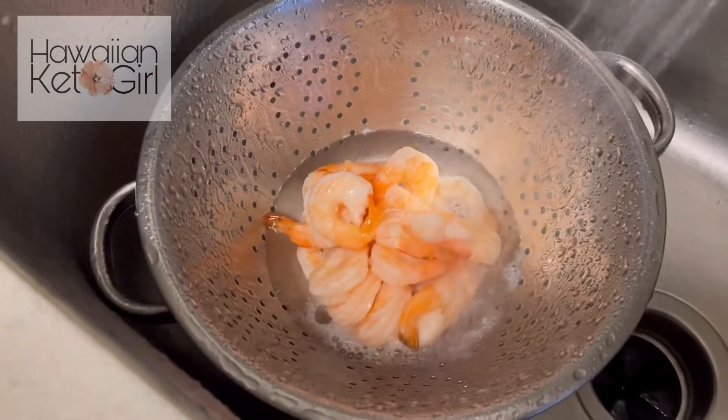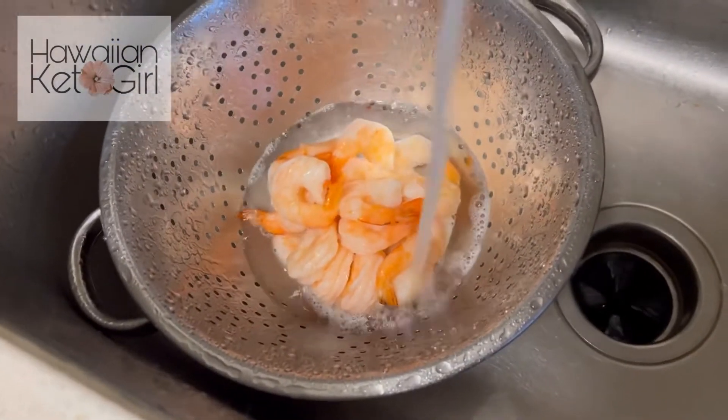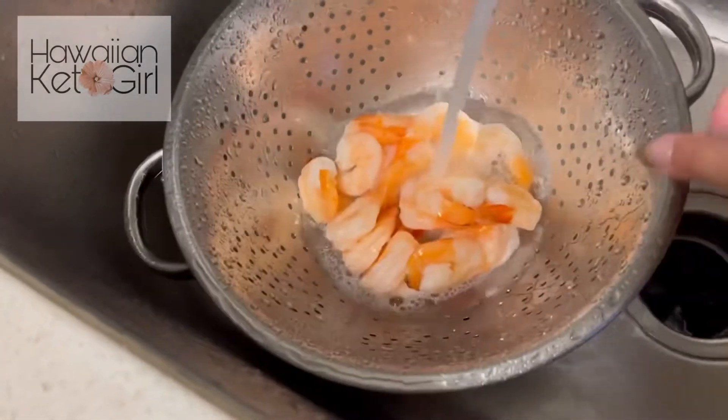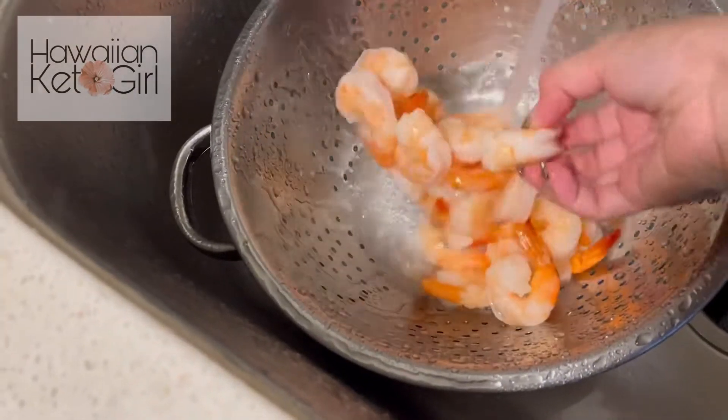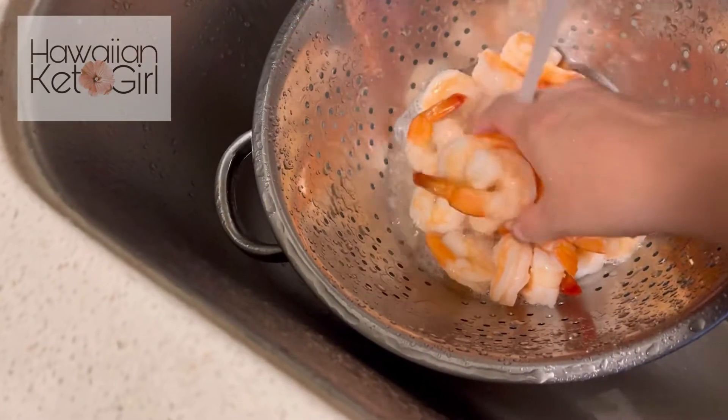I've also got some shrimp defrosting. I am doing a quick thaw — I'm just going to run cold water over this frozen shrimp until it thaws out. And then just waiting on that kabocha.